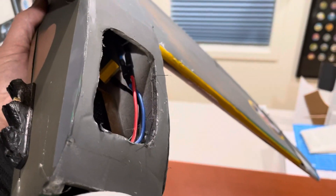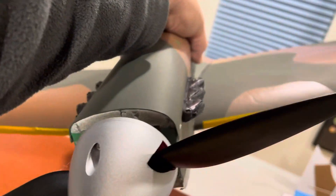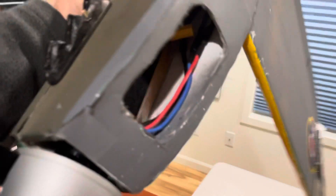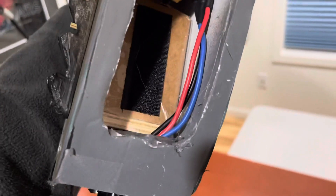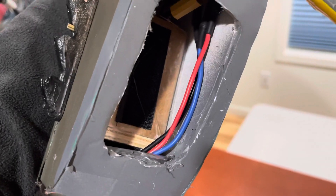I doubled up the size of the fuselage and put a little former at the very front, extended the fuselage, and then made a quarter-inch ply firewall.